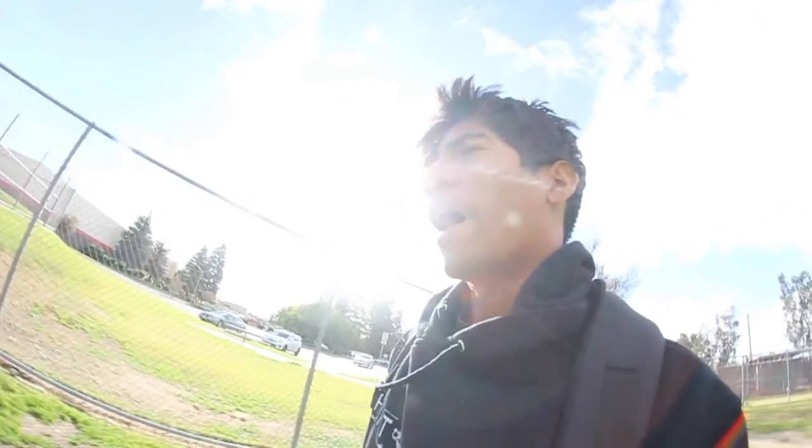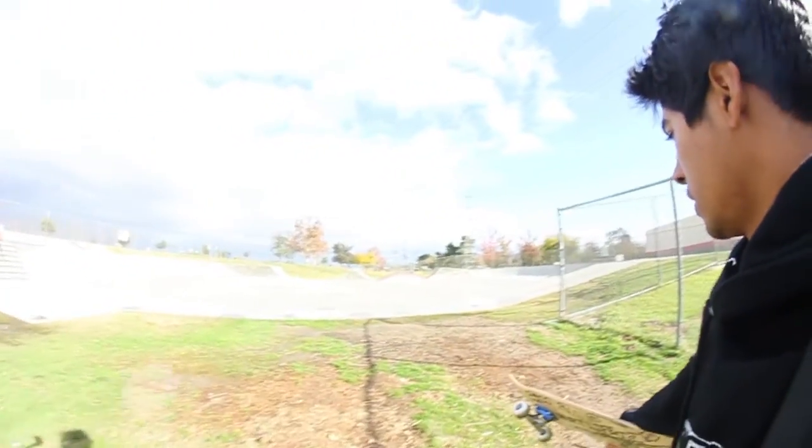I still can't get over the fact that there's no more tree here — there used to be a tree here. It's weird, it's awkward. But we're going to get started here, so you'll see some of that and more. My heel is feeling 70%, so I'm going to skate on it and let's see how far that gets me.